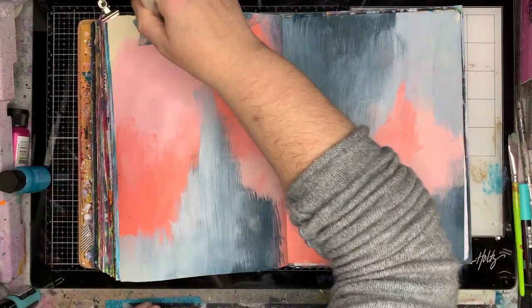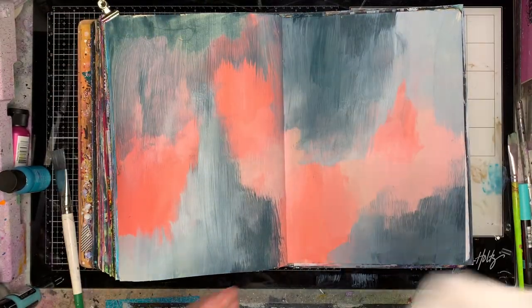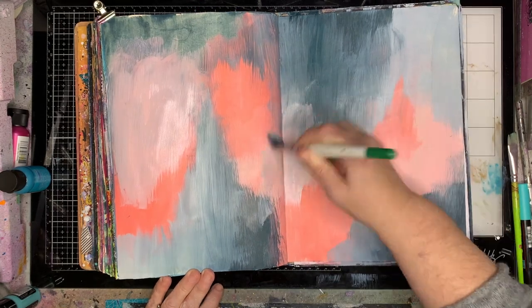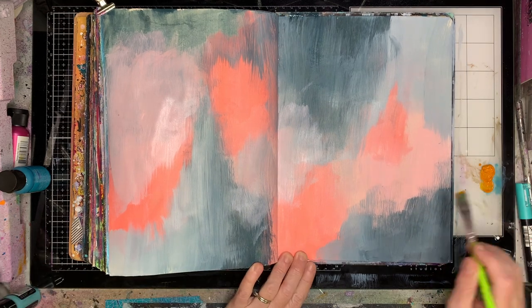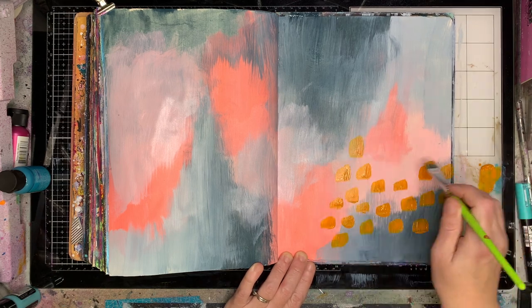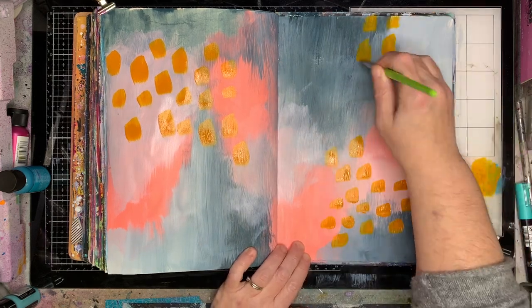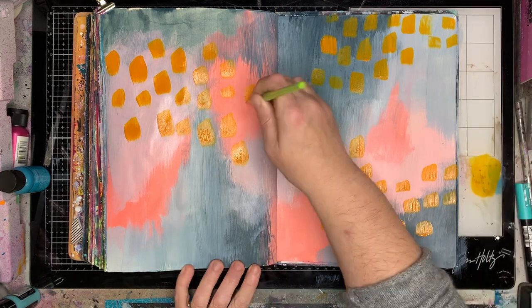I usually do this in three areas on my page but I got slightly carried away and went into a fourth area. You can see I'm just rubbing a little bit away with my wet wipe and then putting some extra paint over. So if you really don't like it just paint another colour over it — you're not going to ruin it. Once I've finished doing that, I went in with some contrasting colours to add some mark making. My mark making basically consists of putting out some paint, getting some different sized paint brushes, and just making marks on my page until I run out of paint.